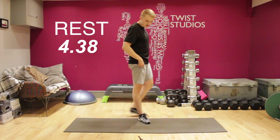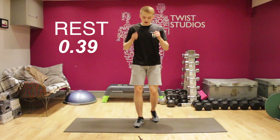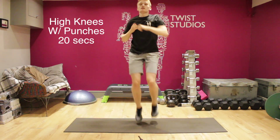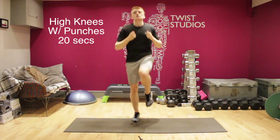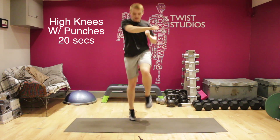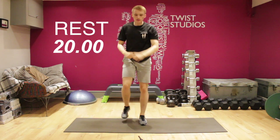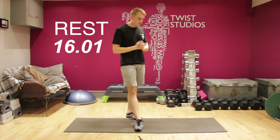Good stuff. Five more seconds of rest — here we go. Let's go — penultimate round. Keep punching, keep those knees nice and high. Five, four, three, two, one. Good — rest for 20 seconds. We've got one more round left guys, keep it up, keep walking about, get that breath back. Ten seconds.